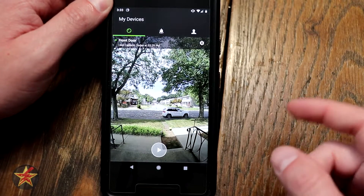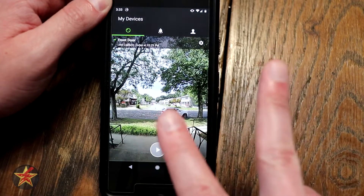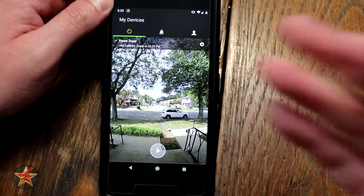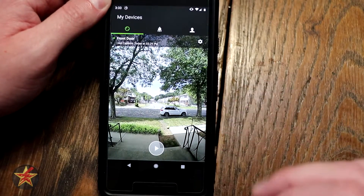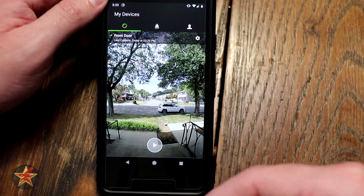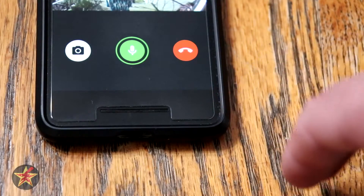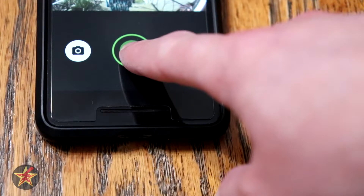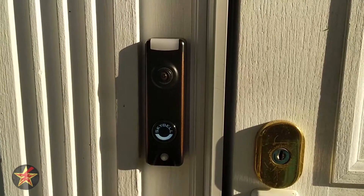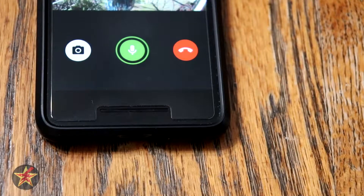Free recording is also great. You get free cloud storage of things that you actively record or motion, manual, and doorbell presses — you get to hold onto those for a week, which is pretty cool. You can have multiple users on a single account or multiple devices on a single account. It has hear and speak, so they on the outside can hear me speaking, and I on the inside can hear them. Testing two-way audio — this is a test of the SkyBell trim.